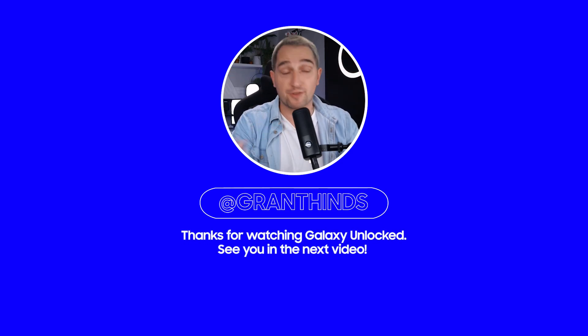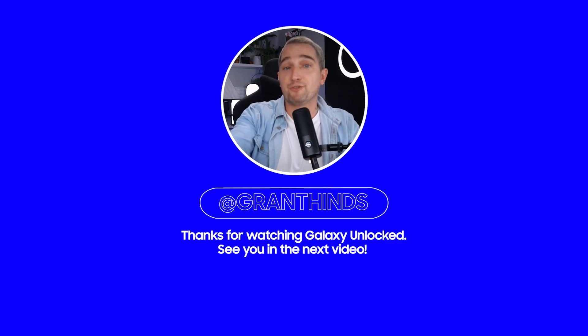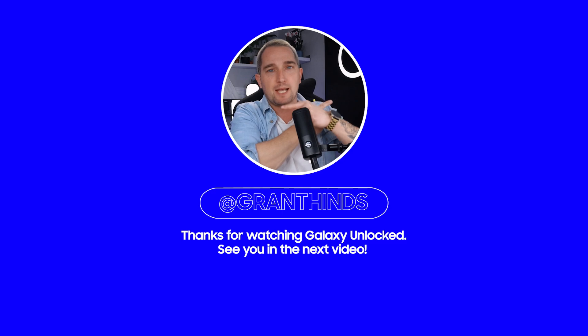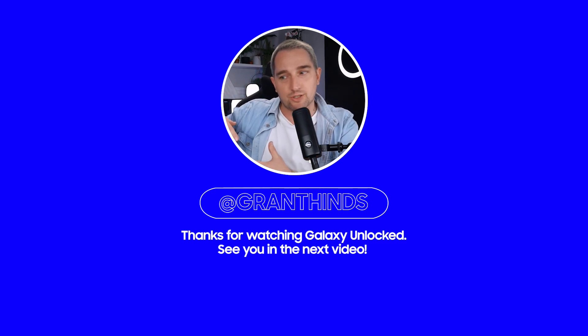Thank you so much for watching. If you found this video helpful, please hit that like button — it means a lot to me and the channel. If you'd like to learn more about how to use your phone, you can click on the playlist on this page or watch the other video that YouTube is suggesting to you.